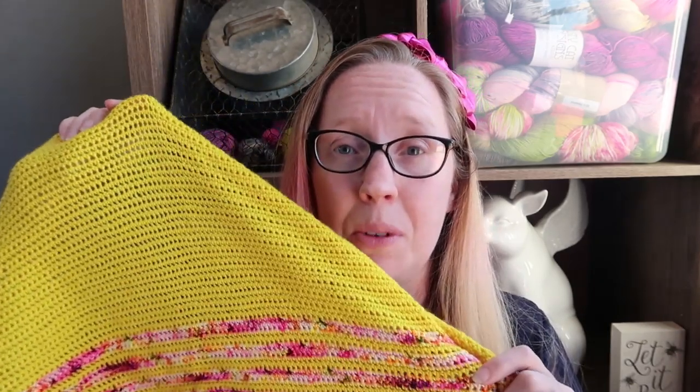I actually have this much of the yellow left, which is great because they just go into my minis - boop, there they go into the minis. Anyway, so I kind of got a little tired because it was just plain yellow, but it was beautiful. Then I started striping in this next color, which I was so excited about.